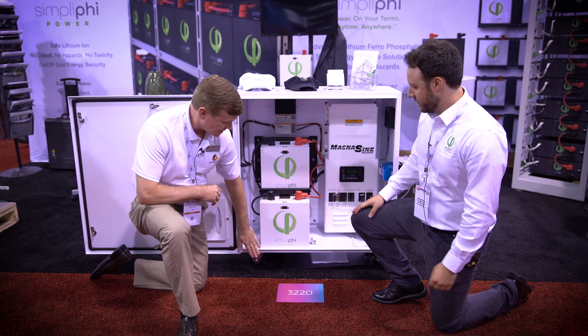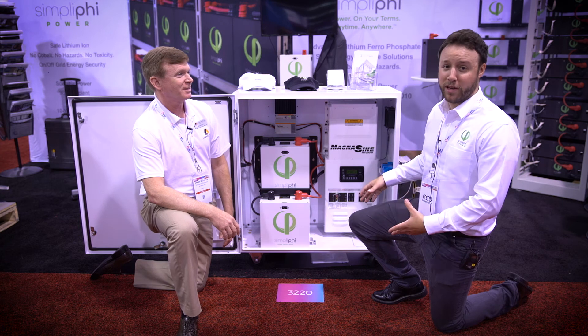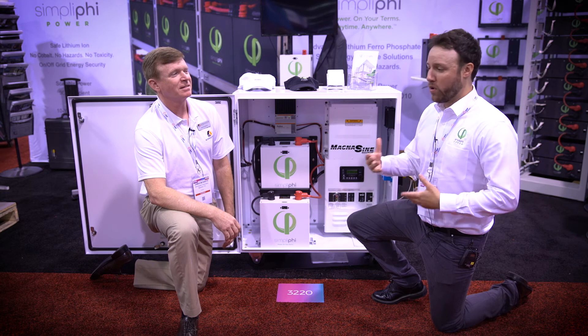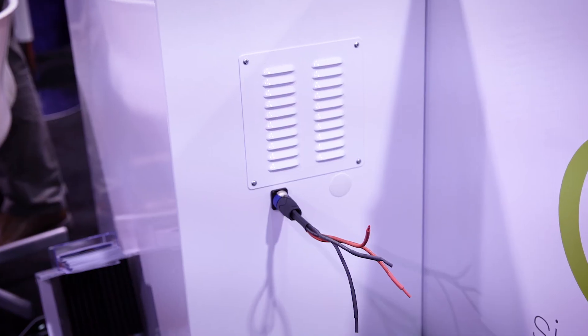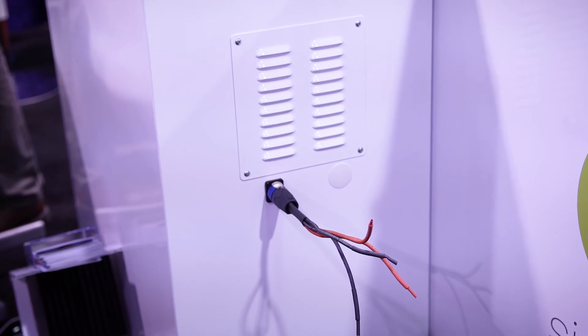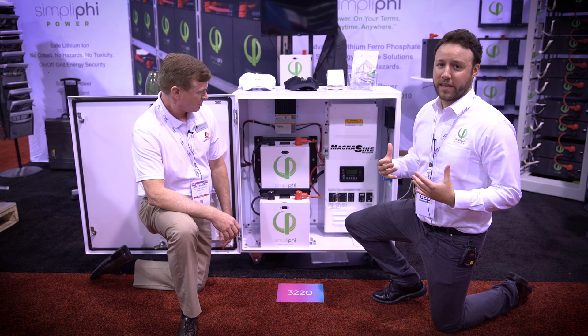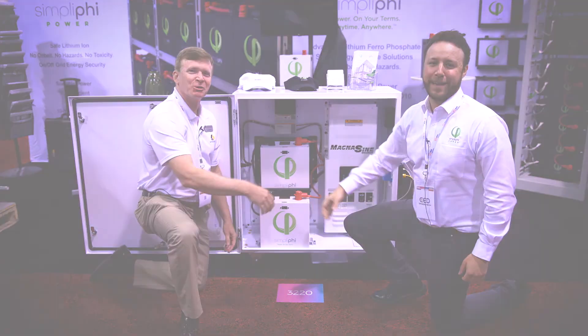This thing's on wheels, so you take it places. Absolutely — it's on wheels and it's also a NEMA 3R enclosure, so it's meant to be outside, it's meant to be brought on site. On the side there's actually a PV inlet, so going through the Tristar, we can bring it to the PV, charge it, and then bring it on site. Great solution. Thanks a lot, appreciate it — thank you everyone.